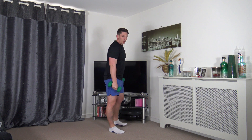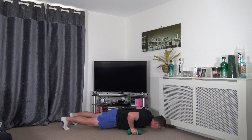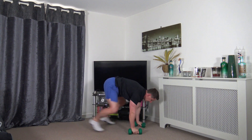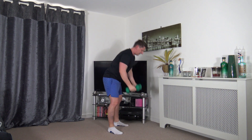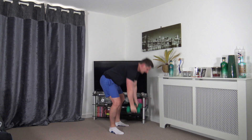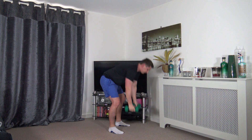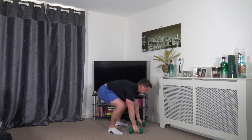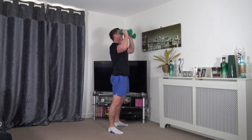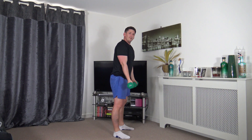Back to the first exercise: the burpee into that press. Round two underway. Down, adding a press-up if you wish, then press. If that's too hard you can step it back, step back in, bring it up.